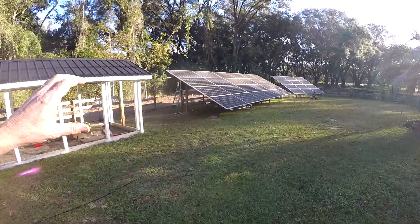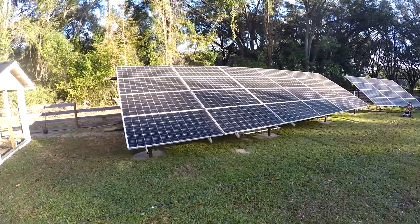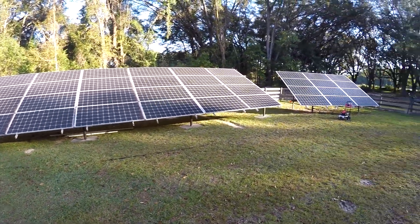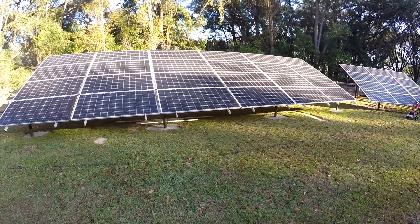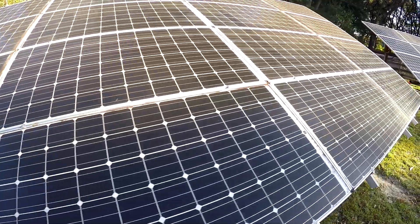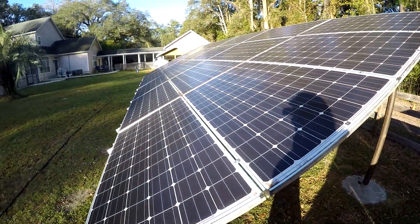The top two rows on this side aren't wired up yet, so this side is going to be about half of what the other side will be — that'll actually be a good test to see things are working like they should. Definitely got to get the pressure washer on here, look how dirty it is. I really like being able to get up close and see more of what's going on.